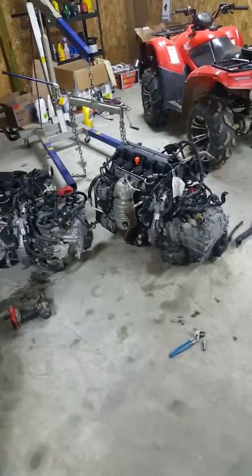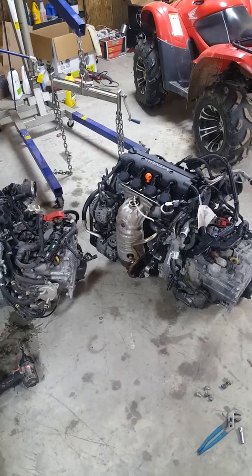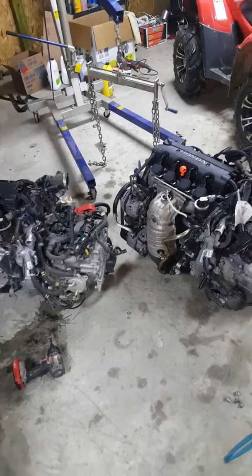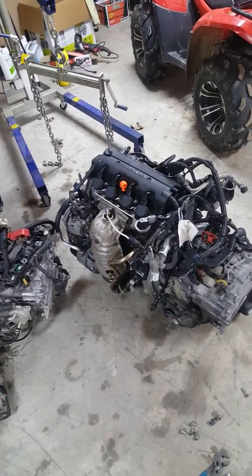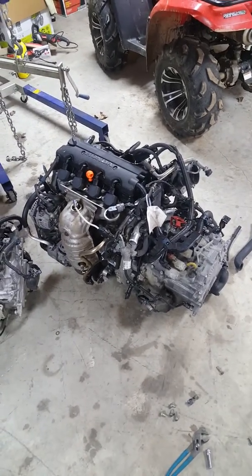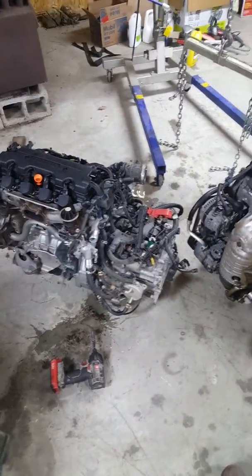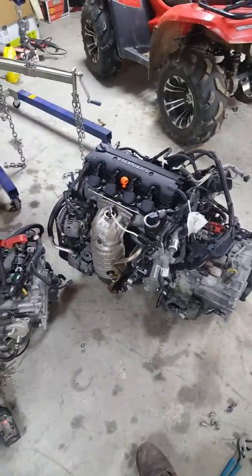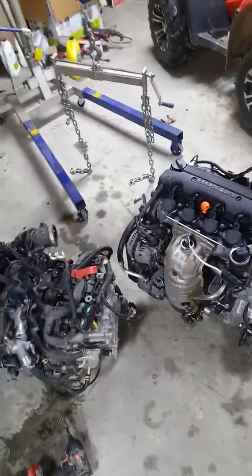I picked up a JDM-imported R18A motor and transmission off eBay for about $1,200 shipped. I figured I might as well get the transmission too — it was only a couple hundred bucks more, since the old one has 200,000 miles on it. It also saves work since you don't have to swap the transmission over to the new engine.